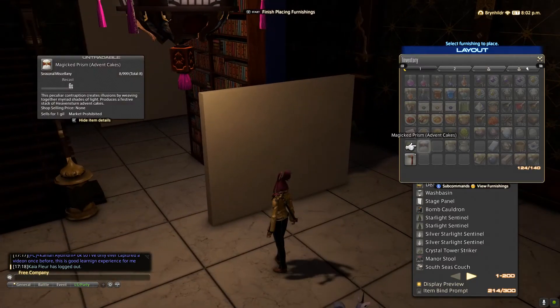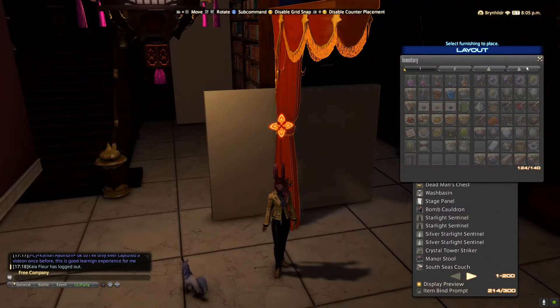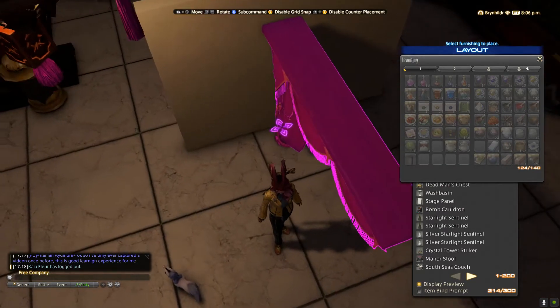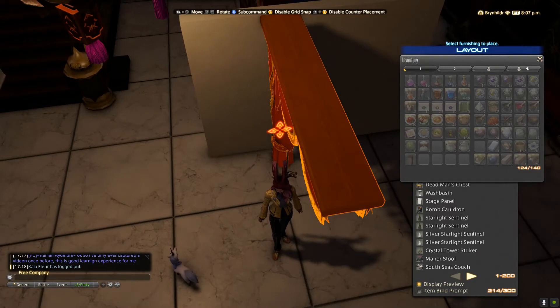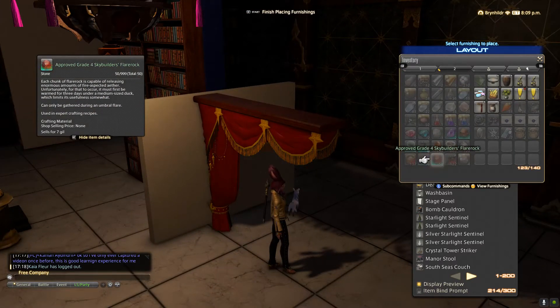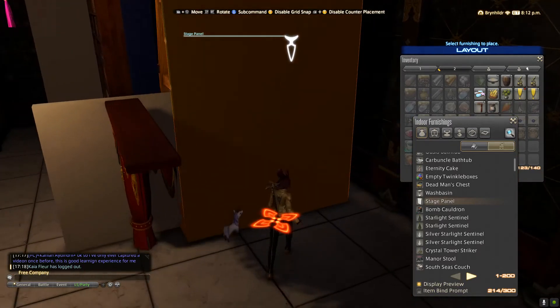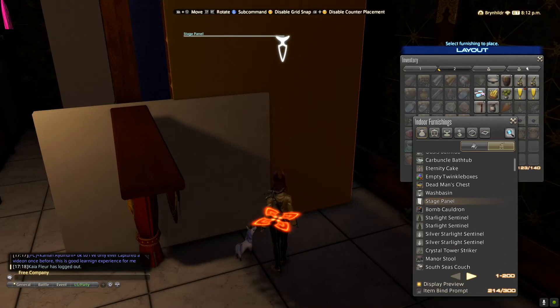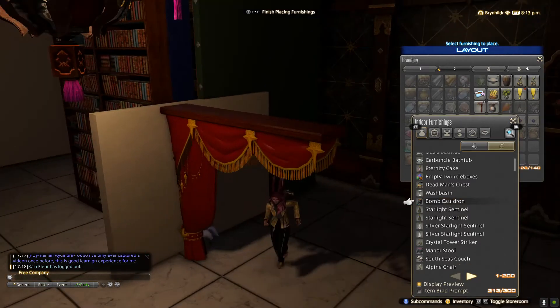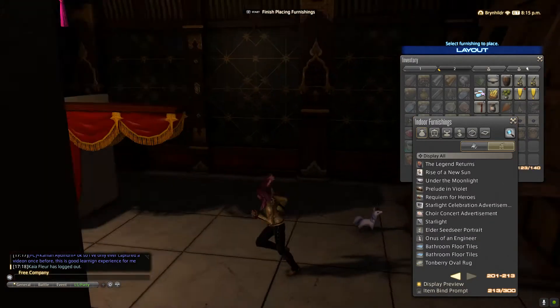It doesn't have to go there right now, it's just where I'm going to set it since this is where I'm going to hang the curtain. Let's see if that's going to be even tall enough — yeah, that's plenty tall enough. If it's not, you can always use my second favorite item, the stage panel. This is what I usually use, but if you're floating other objects it can cause problems.